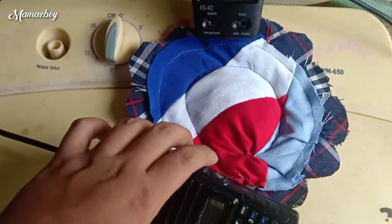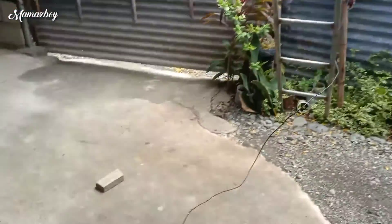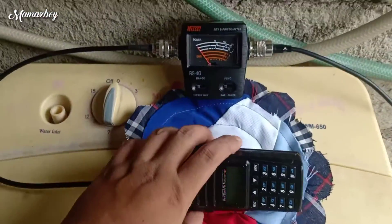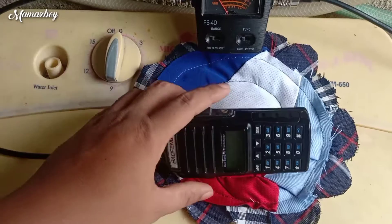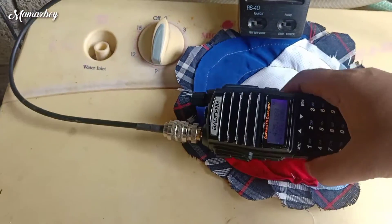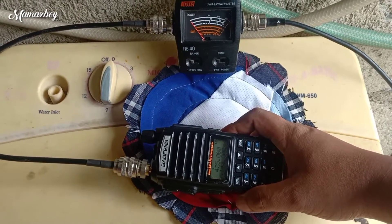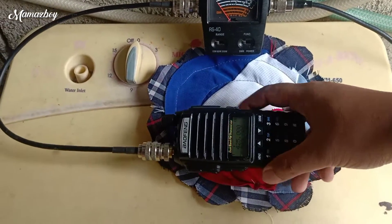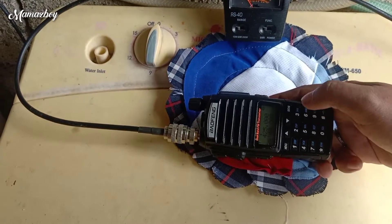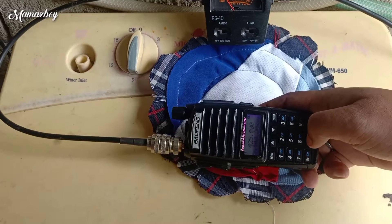Ok so SWR natin. Ayan guys yung ating antenna. Ok, so SWR natin, frequency mode. SWR natin from 140 to 150. Ok, so ayan. One, four, zero, zero, zero.